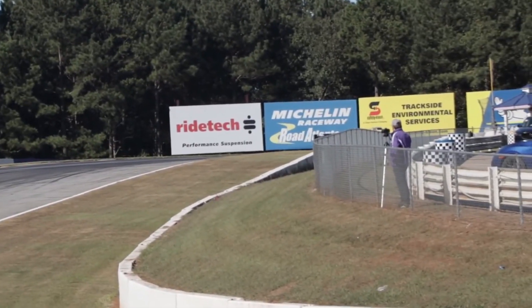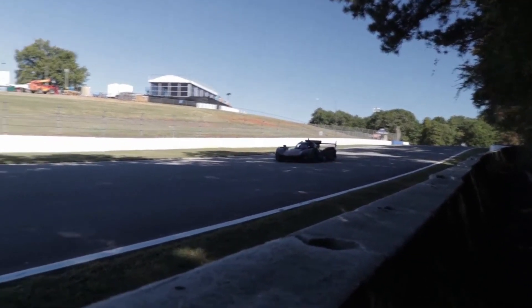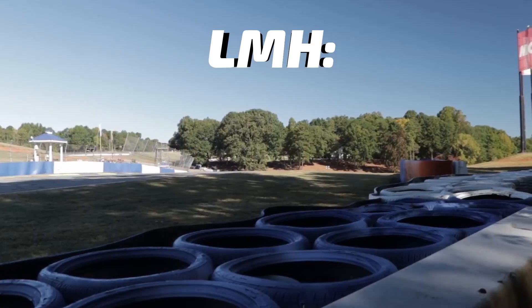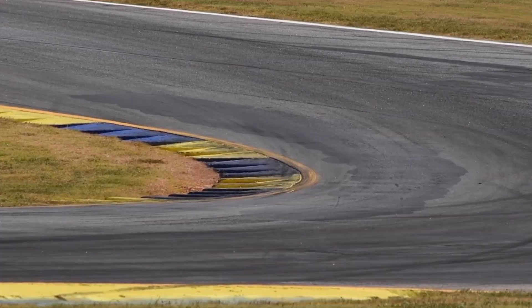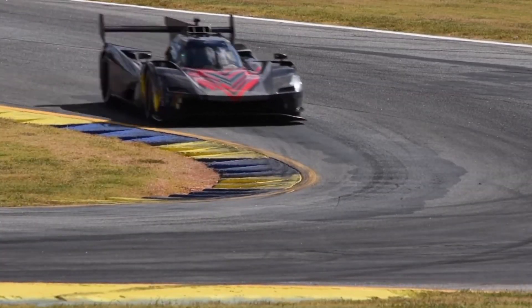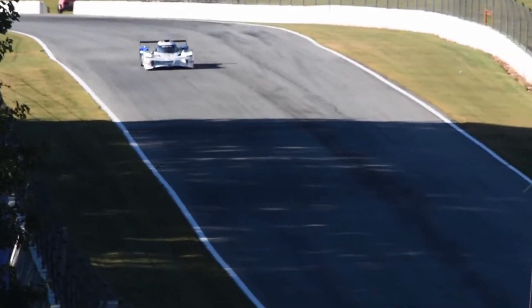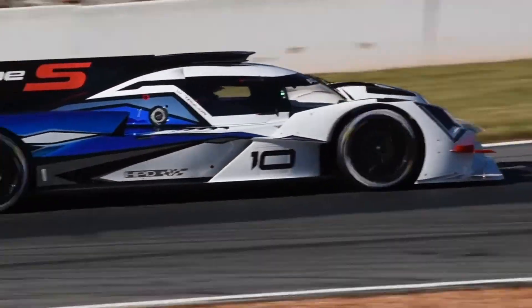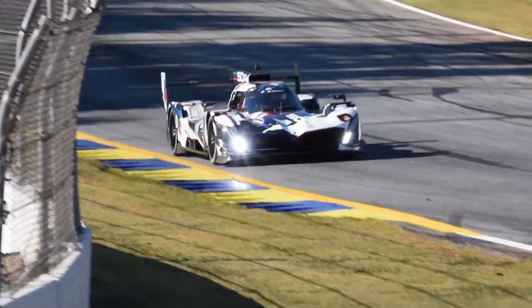So, with everything clear between both specifications, which team will run what kind of car and in what championship? Running the LMH regulations, we have 6 different teams: Toyota, Glickenhaus, Peugeot, Ferrari, Vanwall, and Isotta Fraschini. There are also rumours of a possible De Tomaso LMH coming for 2024 based on their road car, but until official confirmation is released it will remain on the sidelines. All 6 of these LMHs are racing in the WEC only, though cars like the Peugeot 9X8 and Ferrari 499P have been rumoured to be close to joining IMSA in 2024 under another name.